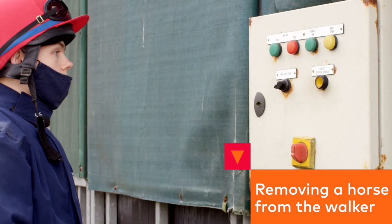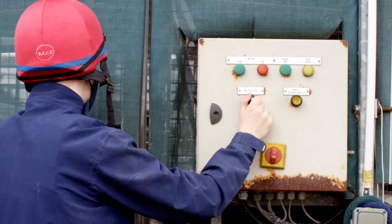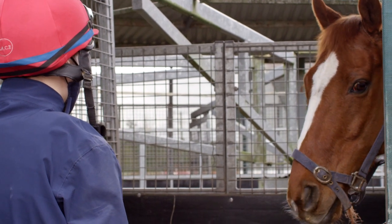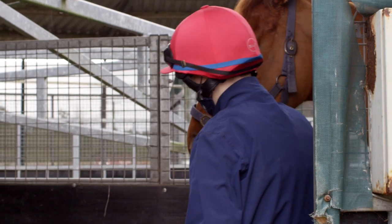If you are removing a horse from the walker, do not open the door until the correct horse is in line with the door. Enter the compartment, staying on the near side — the door side — and secure the horse before opening the outer door fully.